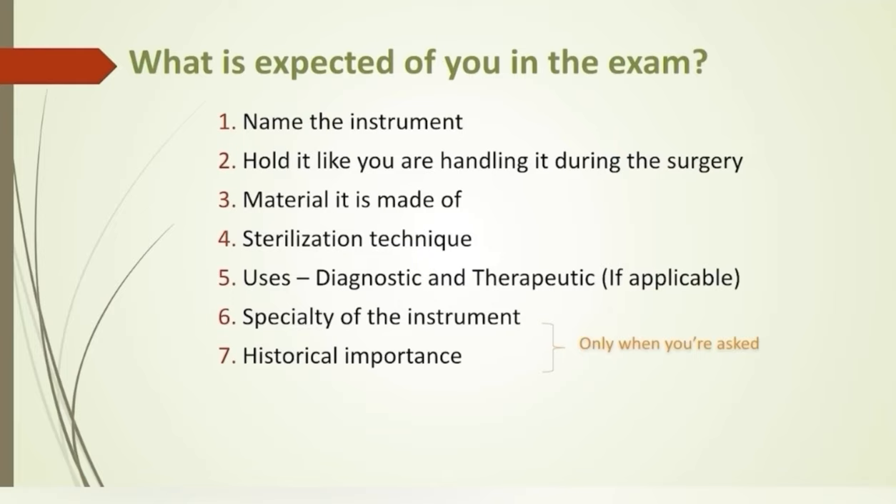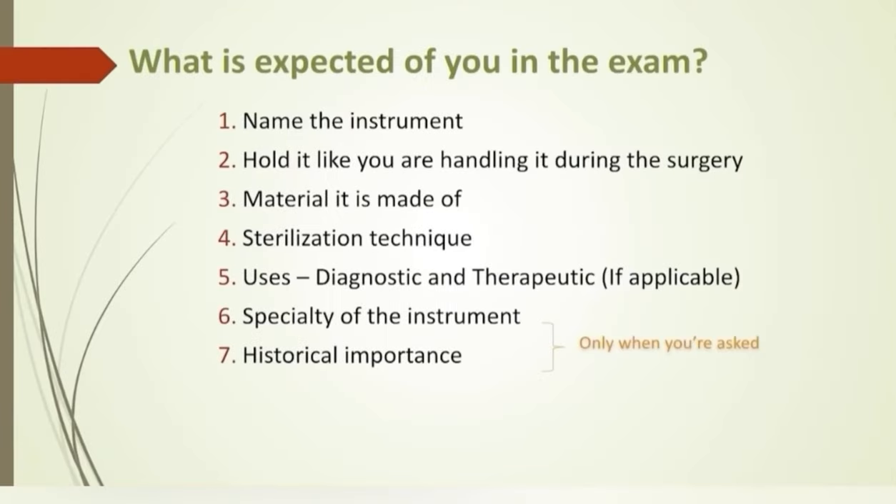First, you have to be able to name the instrument and hold it correctly. Before jumping directly to uses, there are two things you need to know. One is the material of the instrument — all instruments here are made of stainless steel. Regarding sterilization, all instruments are autoclaved except sharp ones meant for cutting, which includes scissors and blades. Uses can be divided into diagnostic and therapeutic, or mention important uses first, then surgeries from cranial to caudal direction. Lastly, mention if the instrument can be used in place of any other.